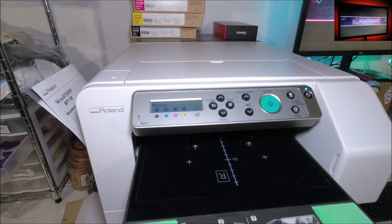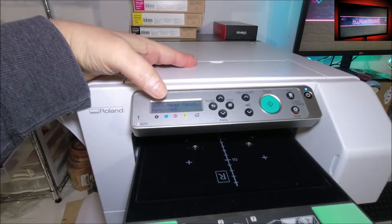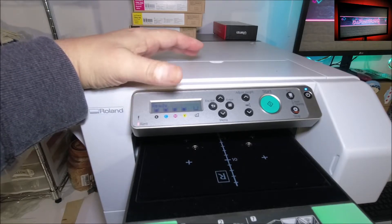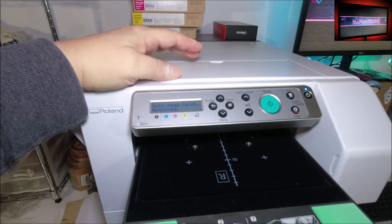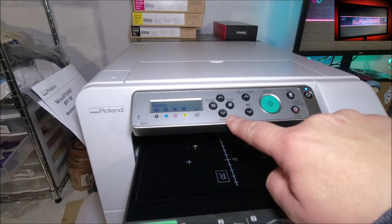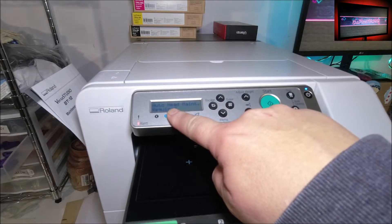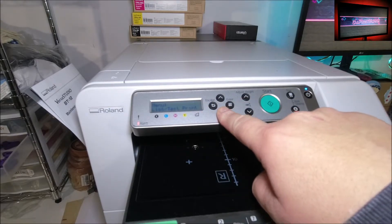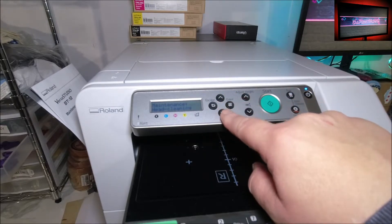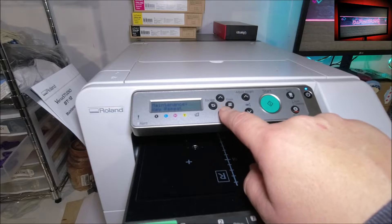We're back now - it finished the manual maintenance where you did the ink stations. Now it's gonna tell you 'auto head maintenance required.' What you do is basically the same thing: go down, hit your menu which is the down arrow key until you get to maintenance, then hit enter. You'll look for auto head maintenance - go down through nozzle check, head cleaning, flushing - we're looking for auto head maintenance.